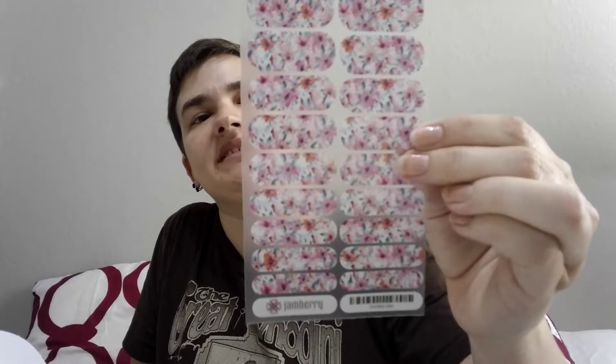A sheet of nail wraps — I think this might be an exclusive-to-the-box nail wrap. Let's have a look at this. It's kind of a floral, pastel, little bit abstract, watercolor — almost Monet-ish. Which is really cool; I kind of like that.